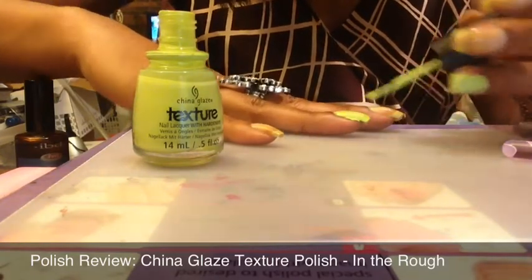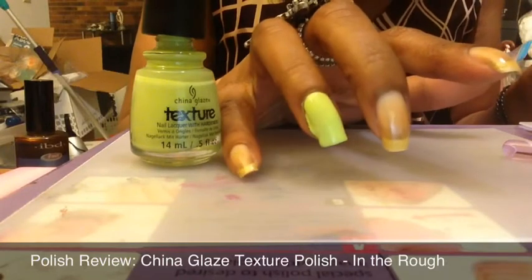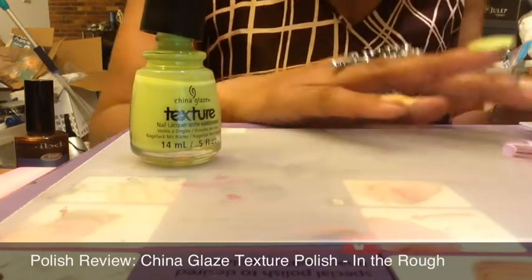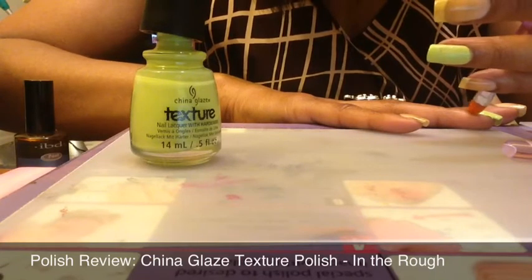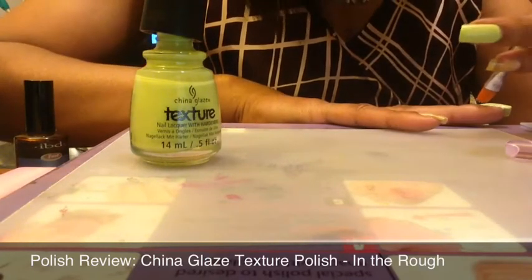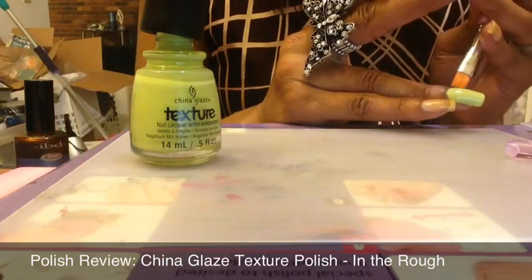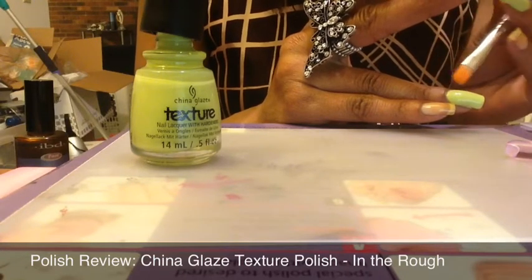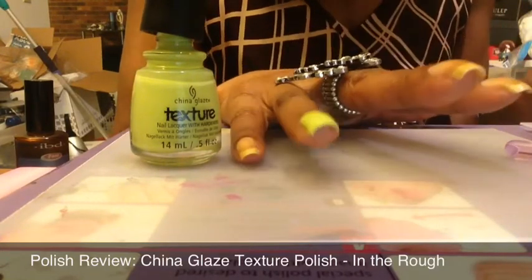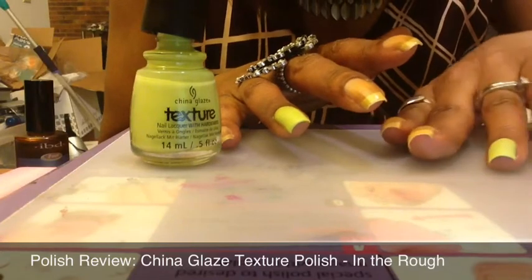Depending upon the formula, the opacity of the Sally Hansen polishes will vary. The cream ones are normally pretty opaque and apply really great. As you can see, I did make a little bit of a mess, but nothing major — nothing out of the ordinary for me. Getting that side is generally always messy and requires cleanup, but this one actually applied a little bit more opaque.